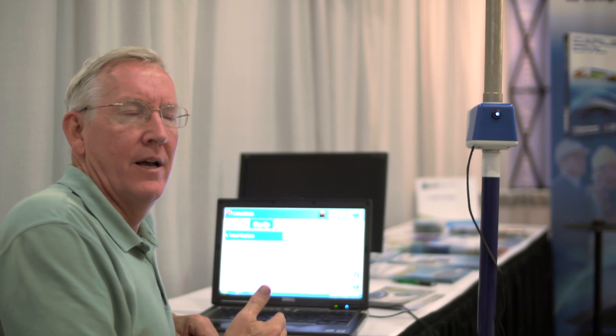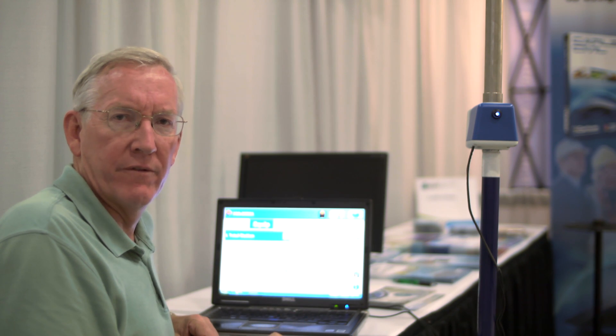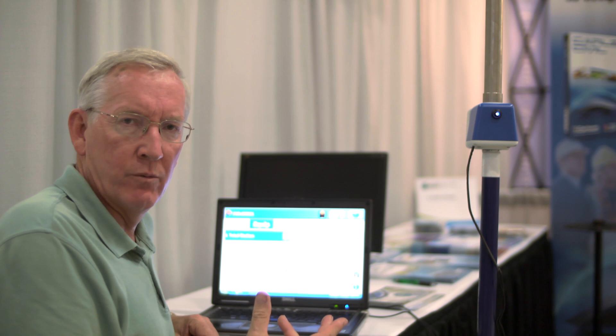Hi, this is Bruce Carlson with Carlson Software. I'm here at the ESRI Users Conference 2011 in San Diego, and we're showing a prototype of a new concept of data gathering for GIS that goes hand-in-hand with GPS.